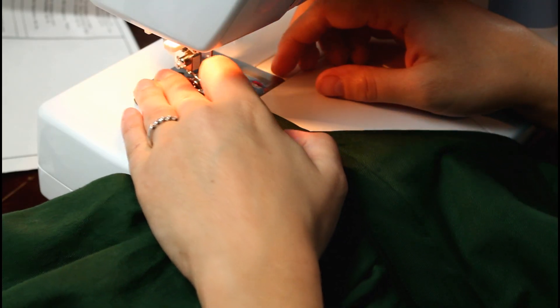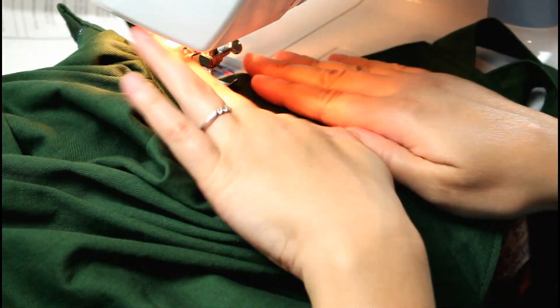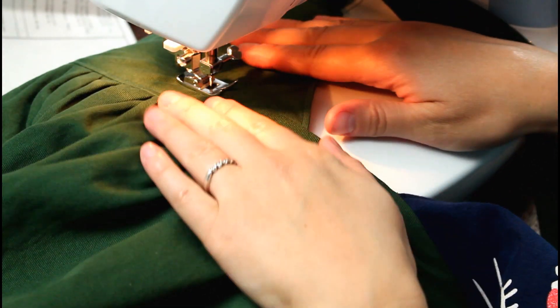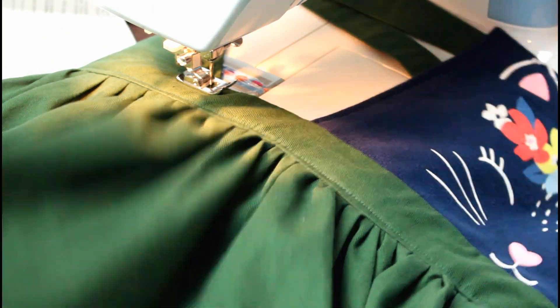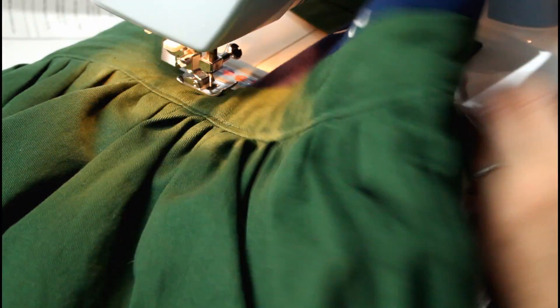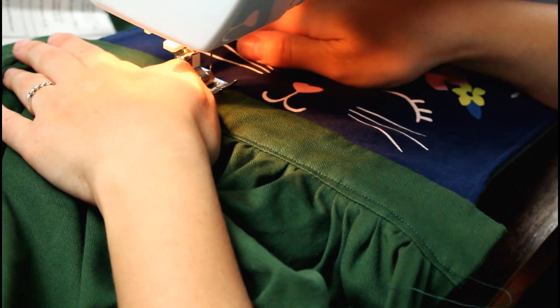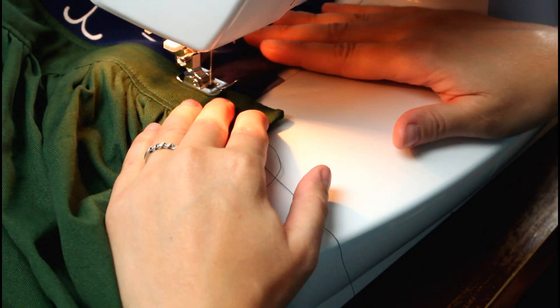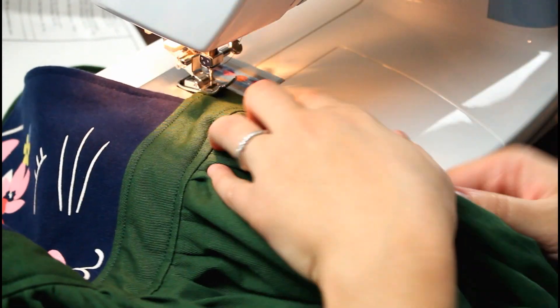I also saved the ruffle that was around the bottom of the shirt originally, because I think it will work perfectly for adding to the bottom of a pair of pants to make them longer for my oldest daughter — she is very tall and outgrows the length of her pants before anything else. That right there is another make do and mend project, because I am working with the same pants and supplies we already have but extending their life. I definitely want to keep looking at our clothes through a make do and mend lens instead of being in an endless buy-donate cycle.